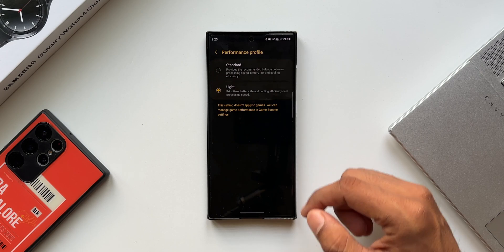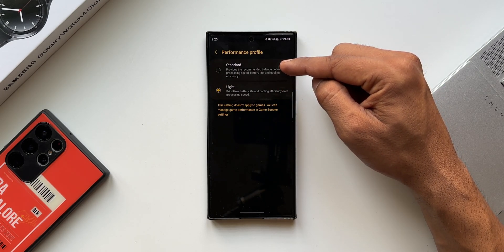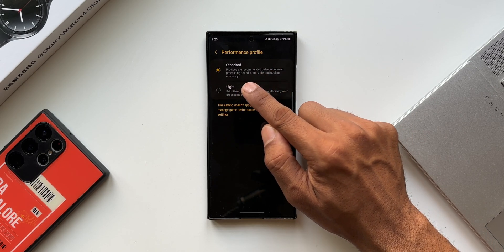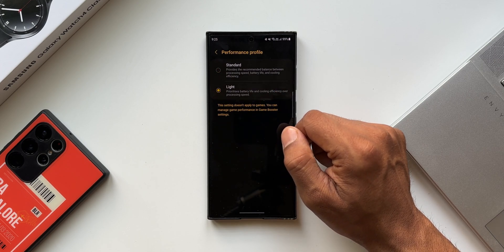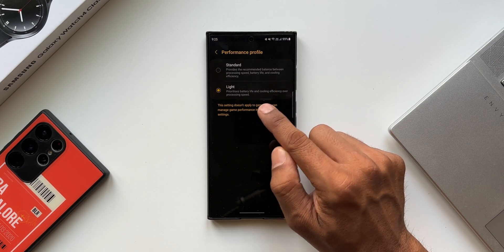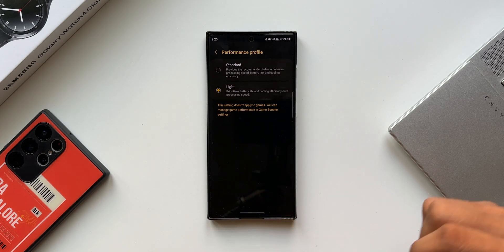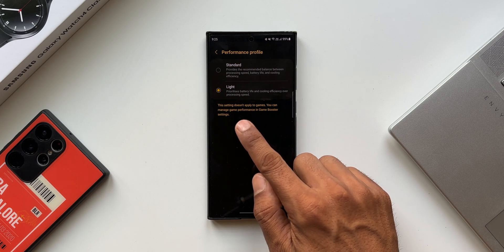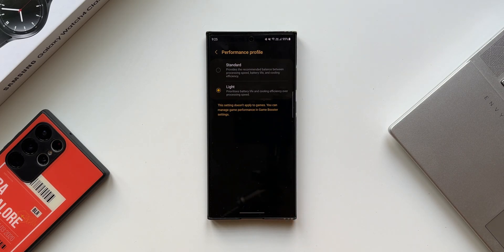Let me tap on performance profile. As you can see, there are two different options. The first one is Standard, which provides the recommended balance between processing speed, battery life, and cooling efficiency. The second is Light Performance Mode, which prioritizes battery life and cooling efficiency over processing speed. Samsung hasn't mentioned specific restrictions on processing speed here. It also says this setting doesn't apply to games — you can manage game performance in Game Booster settings — so your games will still run smoothly at peak settings regardless of which profile you select.